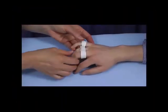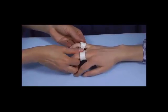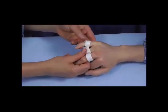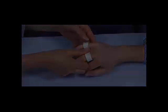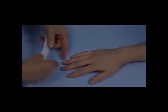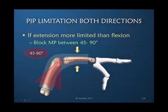I'm now going to mold it so that the ring finger MP joint is going to be relatively flexed compared to the two adjacent joints. The material has been heated, and this time we want to block the metacarpal phalangeal joint of the little finger. The patient lacks a lot of extension and only a little flexion.